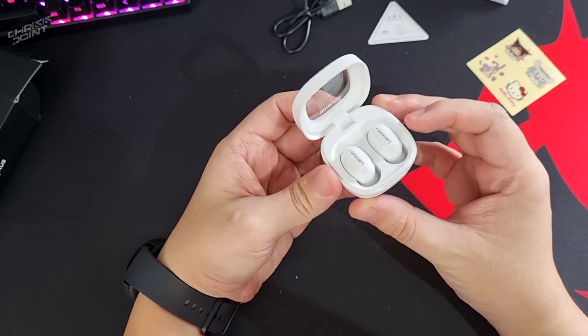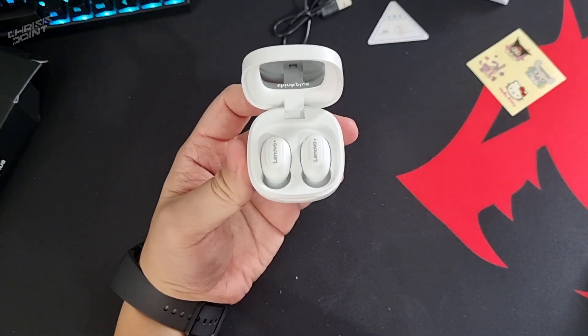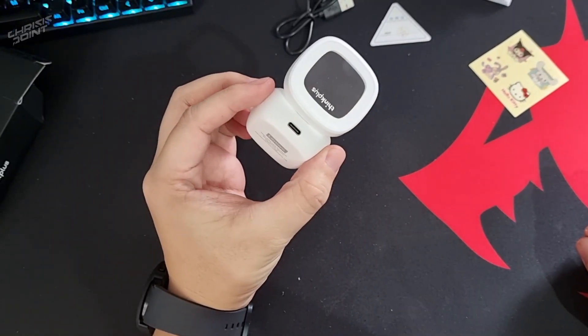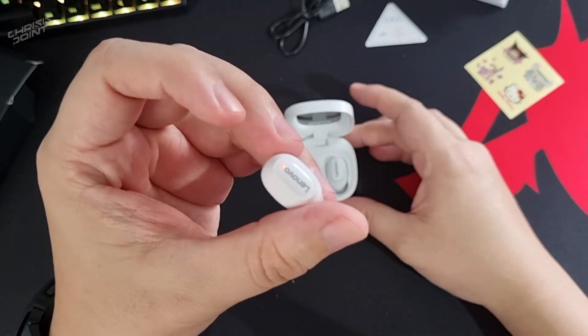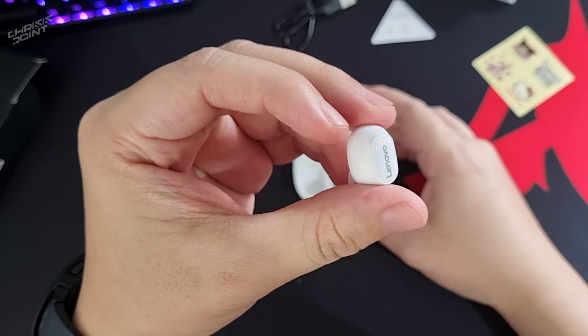Opening the lid, we get a first look at the device itself. It comes with some nice elements — particularly the LED indicator up front and the charging port at the back. Very minimalist. Even the earpiece has an LED indicator, so you won't be left in the dark when trying to pair them.